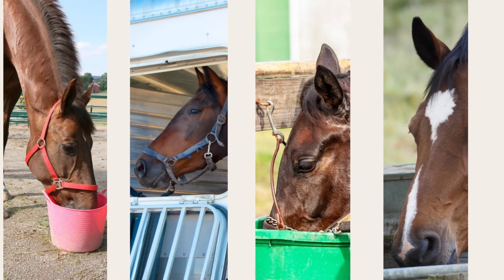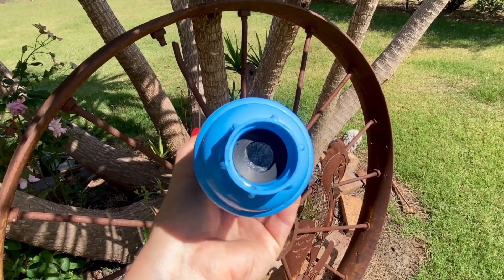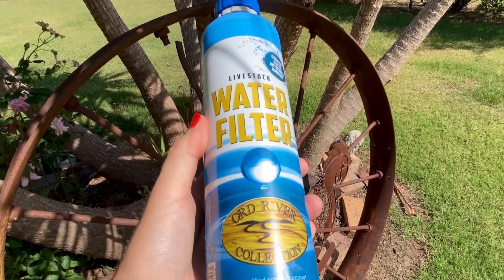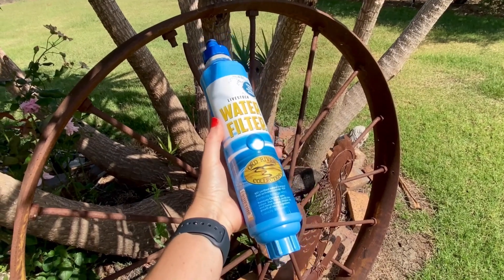The Hydrator water filter system comes into play when on the road or during competitions where each water source varies. It works by reducing the number of contaminants in your horse's water and improving the overall taste and smell. This can help encourage your horse to drink more water and have an increase in their overall performance.